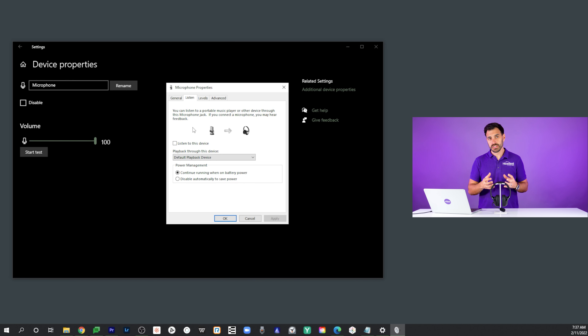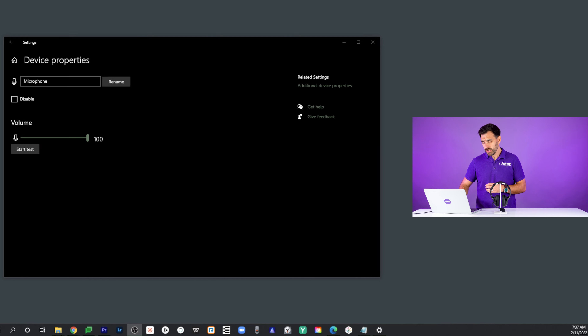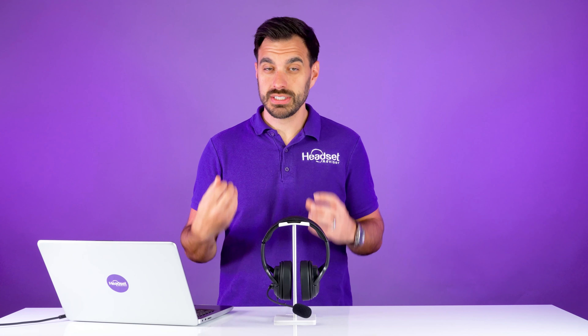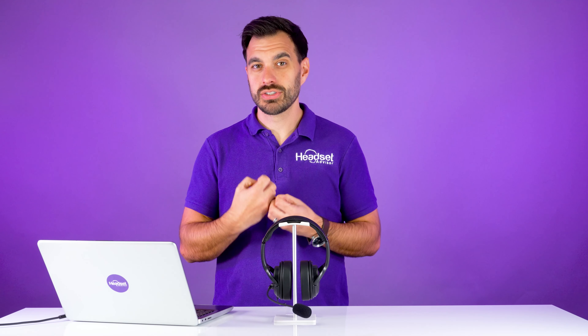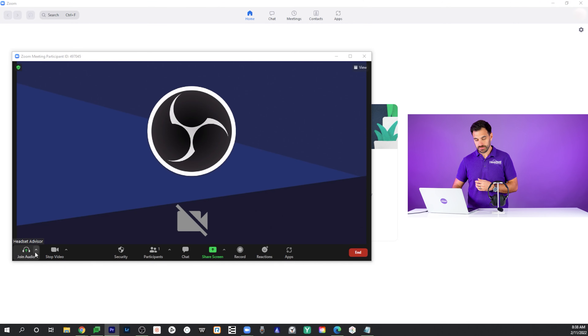Now, if you do not see your device at this point, that could be because your headset is actually not working — it might be broken. But what you're going to want to do to double check is go to Manage Sound Devices. You will see your input devices on your screen. What can happen sometimes is they can become disabled. So if it becomes disabled, you cannot select that device as an option for input. To re-enable the microphone, you would just go to the microphone and click Enable.